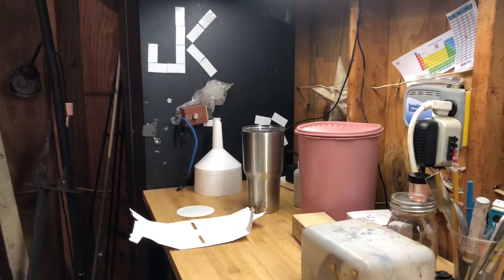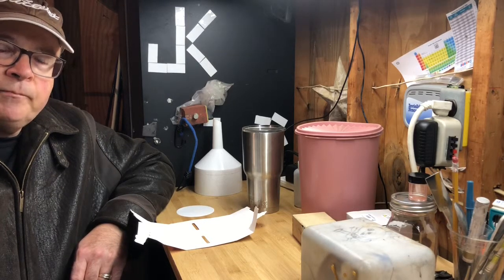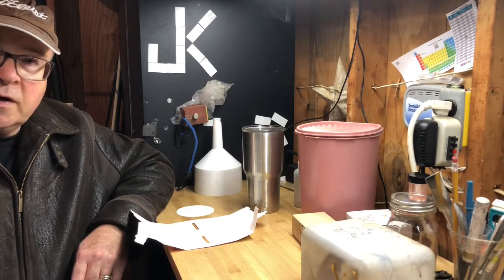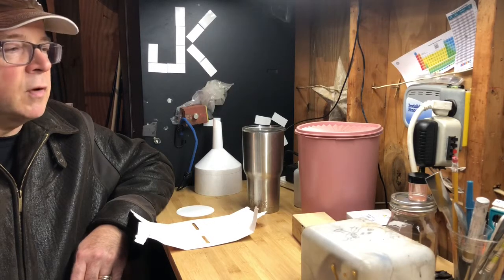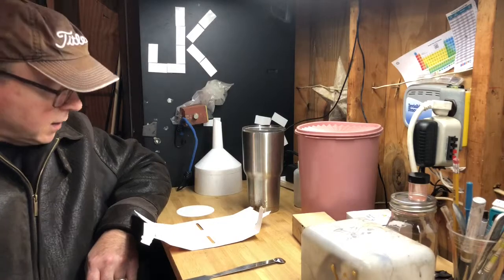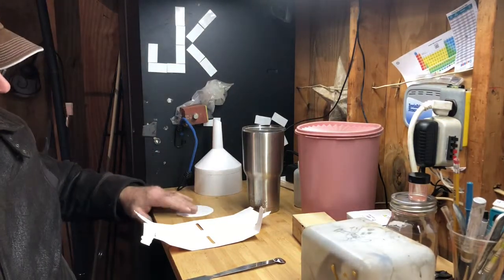Hey, it's the Reckless Retiree here. I just got done watching some more Shri Tips YouTube videos on recovering platinum. He took some stannous chloride and put some of the liquid — which should contain platinum — on filter paper, transferred it with a glass stirring rod. I don't have one, but I think I'll use this stainless steel spoon right here.